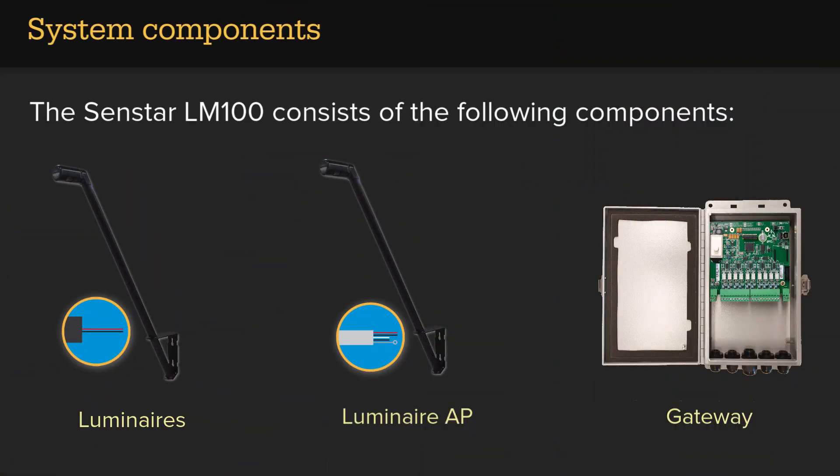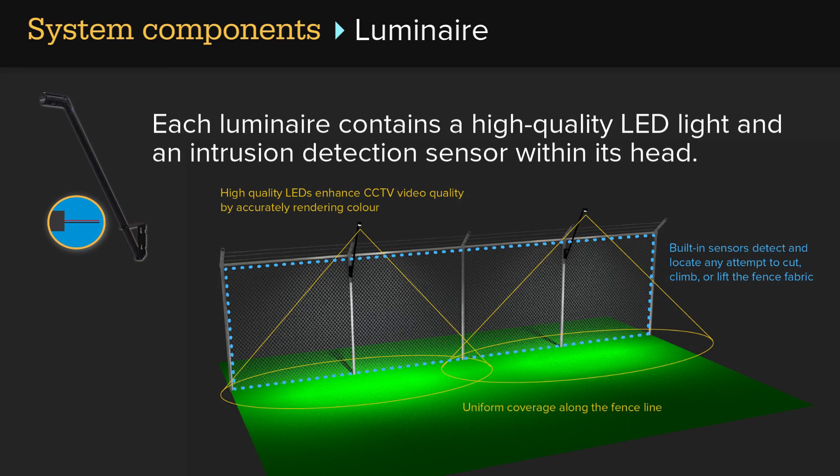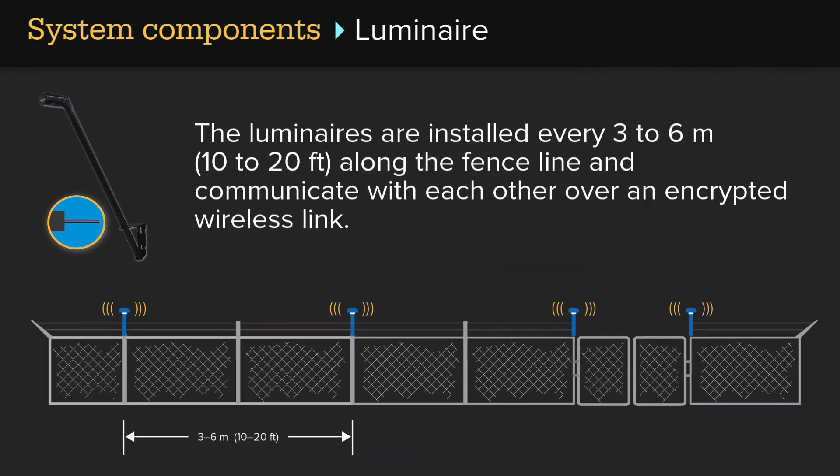The Senstar LM100 consists of the following components: Luminaires, a Luminaire AP, and a Gateway. Each luminaire contains a high-quality LED light and an intrusion detection sensor within its head. The luminaires are installed every 3 to 6 meters, or 10 to 20 feet, along the fence line and communicate with each other over an encrypted wireless link.